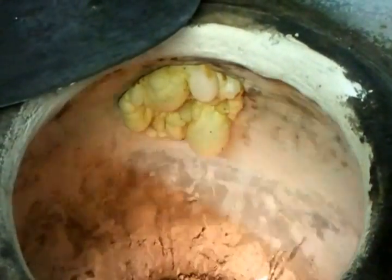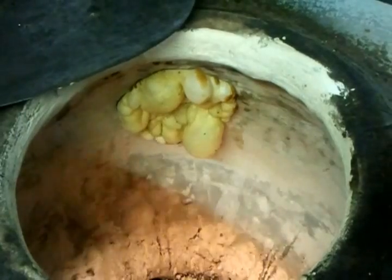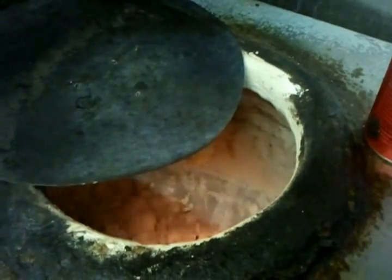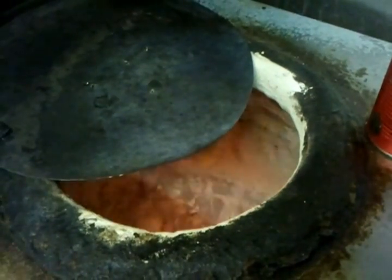As you can see, it's bubbling up big time there. We need to put the lid up a bit to control the heat.